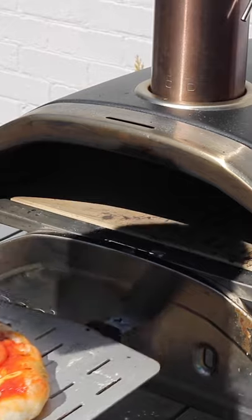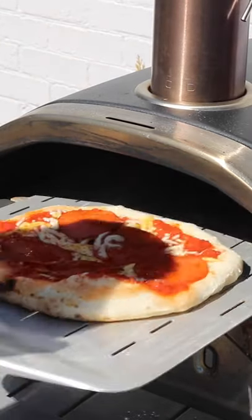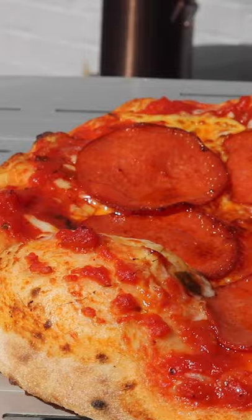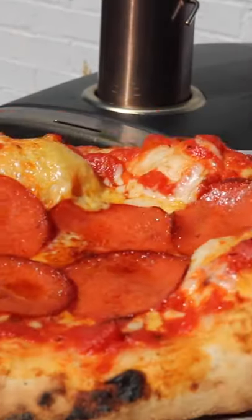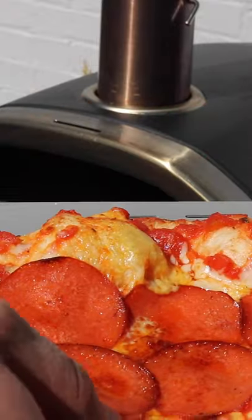So put away the rolling pin and stretch it out with your hands. You might not be spinning it in the air, but basic dough stretching techniques can be picked up very quickly. I hope this tip has helped and I'll see you next week for another pizza making tip.